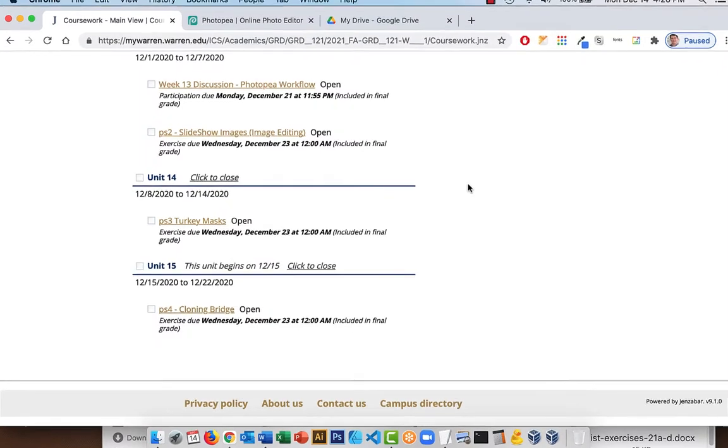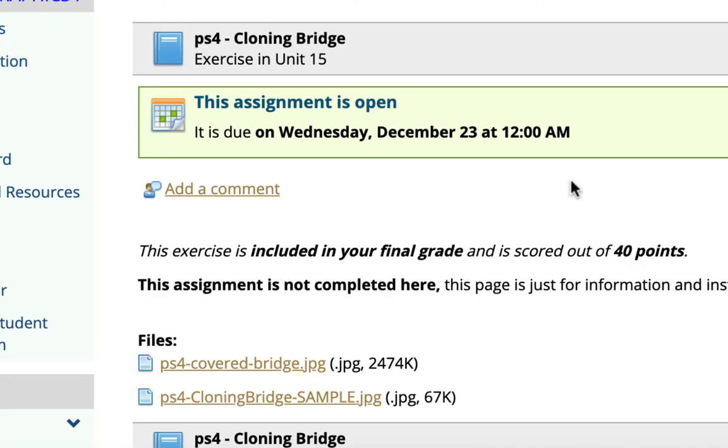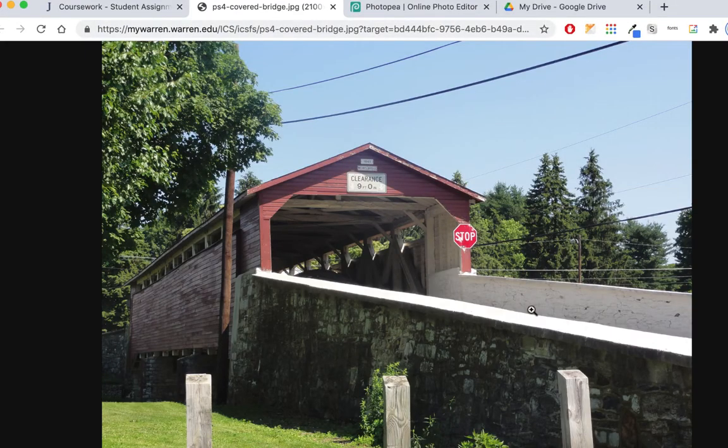What we're going to do first is come to MyWarrant and look for the assignment 'Cloning Bridge.' When you do, you should see two images. One is an original bridge JPEG, and if you click on that in Chrome it should open up. What we're going to do to this image is take away the wires here, take away the wires up here, take away the pole, take away the stop sign, and do some editing to the image to brighten it up a little bit.